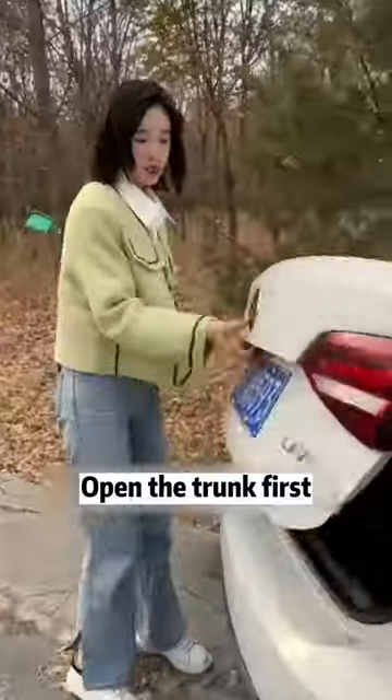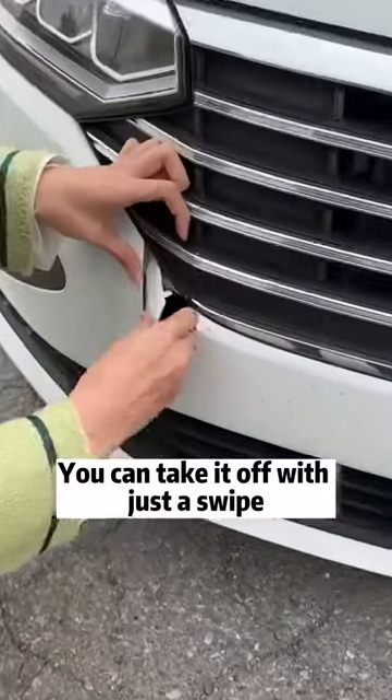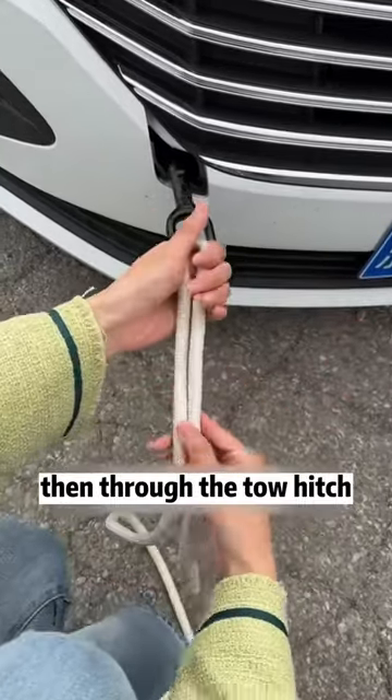I'm here to teach you, follow me. Open the trunk first, take the tow hitch from under this cover. Next, find this little cover on the front bumper of the car — you can take it off with just a swipe. Then we put the tow hitch in and turn it counterclockwise.